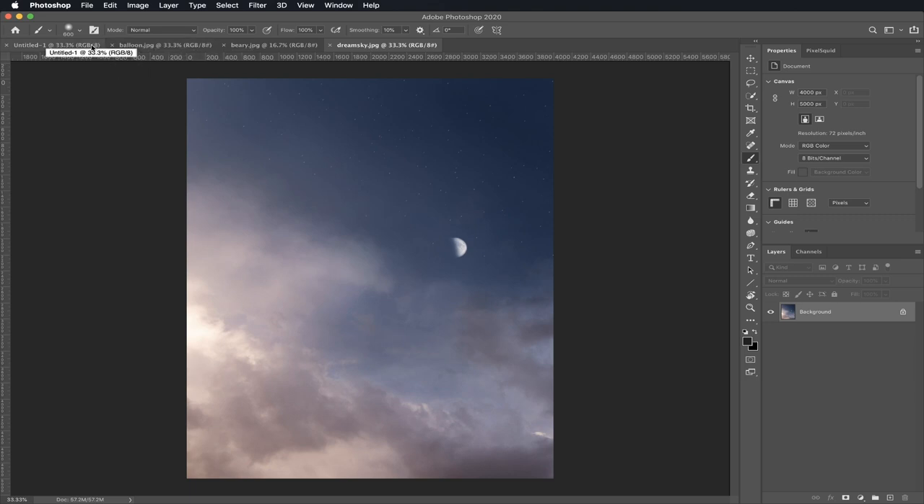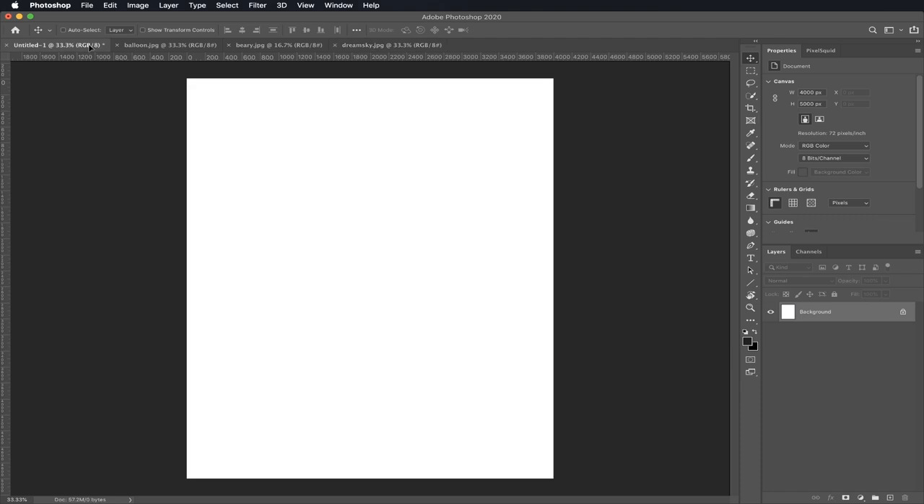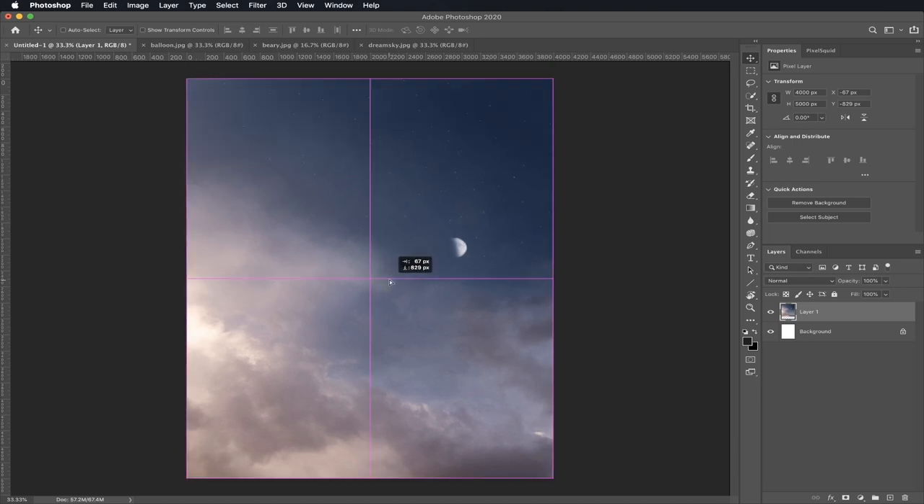This is our canvas. The first thing we're going to do is drag our Dream Sky to our canvas. To do that, make sure you're on your Move tool and then click it. Then you're gonna click and hold and drag it to your canvas. Let go. Then click and hold and move the Dream Sky until it covers all the white. Make sure there's no white, and then let go. Good job! You have your sky in.